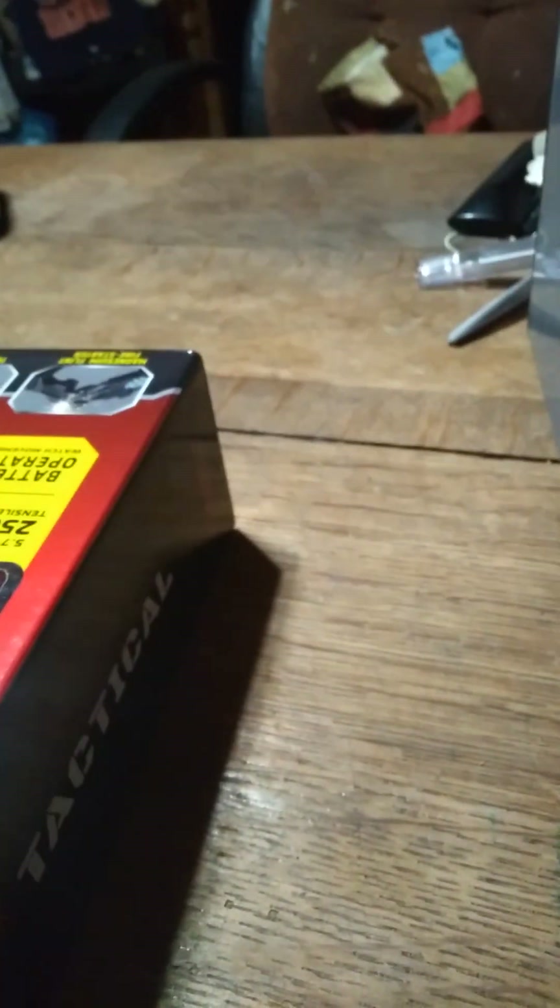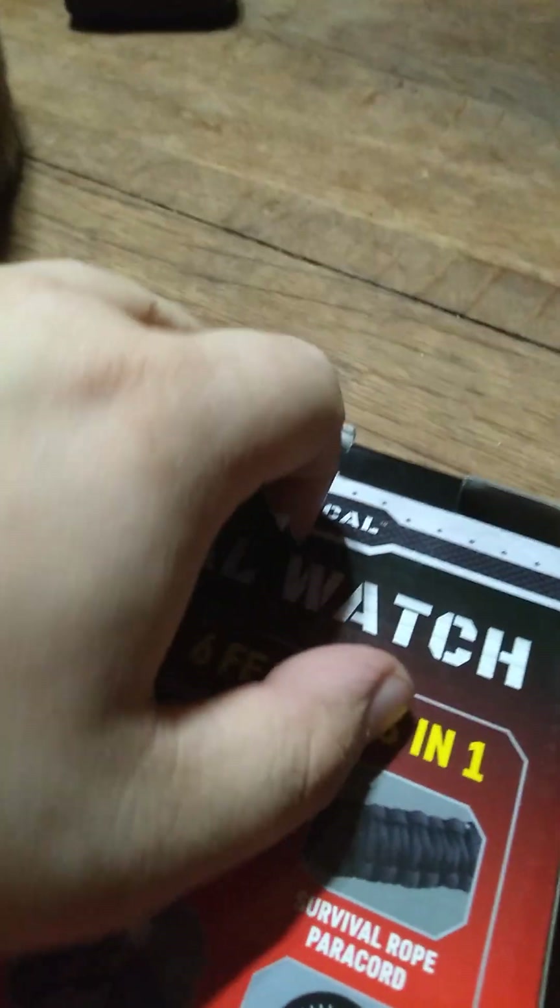Yeah, so this thing is actually pretty cool. I rate this a 10 out of 10. It also has a glass-breaking function, but sadly that already happened. Try doing this with one hand, I suppose.